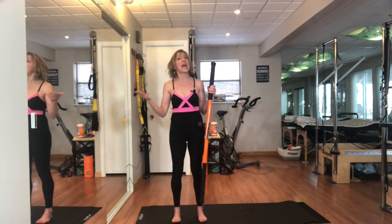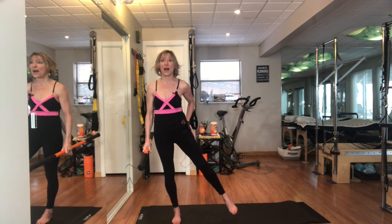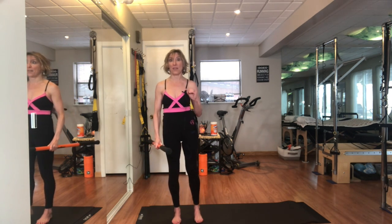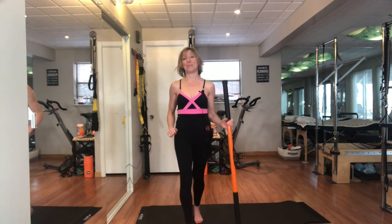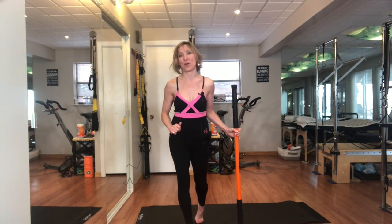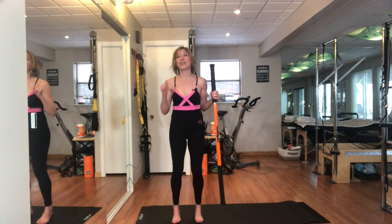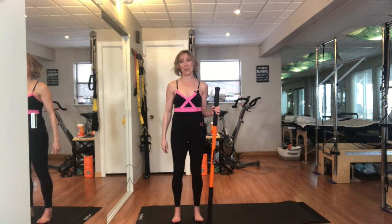Let's try five to ten repetitions on each side — think about holding anywhere from five to ten seconds and really concentrate on your form. I can't wait for you to try your home fun. Please be sure to click subscribe, make a like or a comment on the YouTube channel. I'm so excited to have you join today and I can't wait to see what you think. I will see you tomorrow.